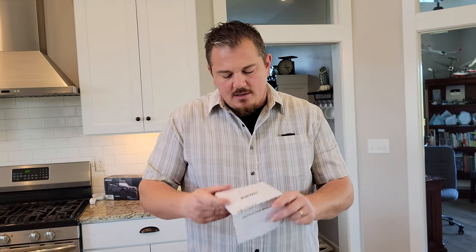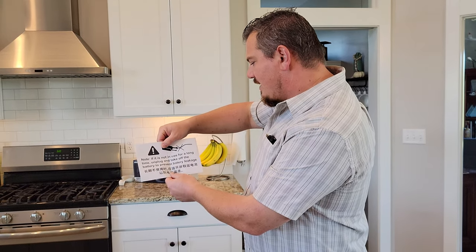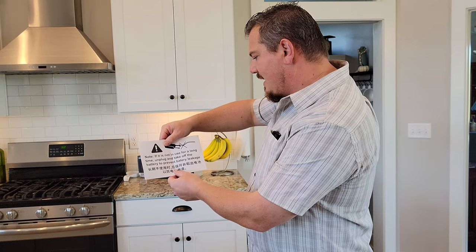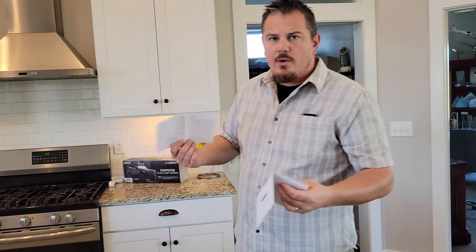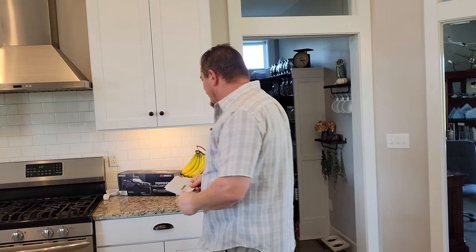The instruction manual is really folded this time. There's also an addendum: if it is not in use for a long time, unplug and take off the battery to prevent battery leakage. As is true with most batteries, if you're not using it, you should be unplugging the batteries — don't just turn it off. What they're talking about is battery leakage, meaning the electrical load still leaks out.